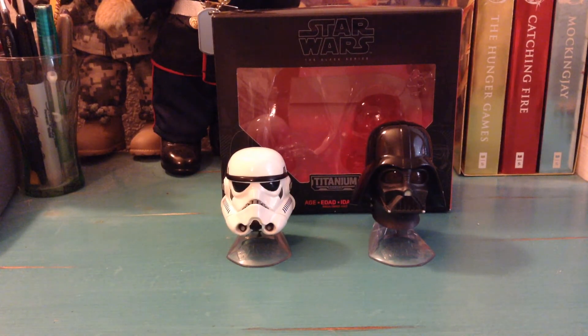I think this is a really cool idea, especially for people who have always really liked helmets. I'm one of those people. They are not super expensive for having a pretty nice little collector's piece.